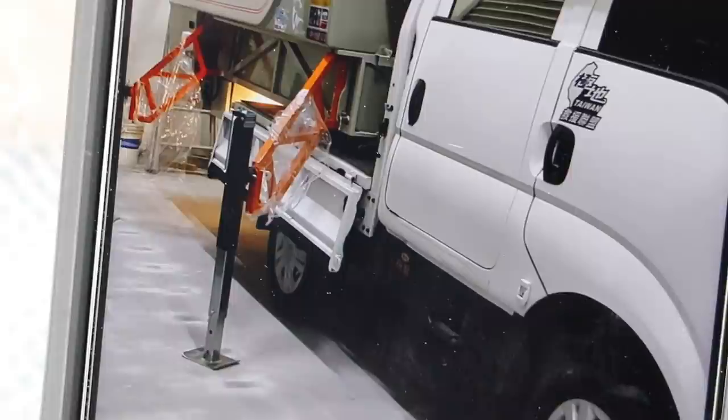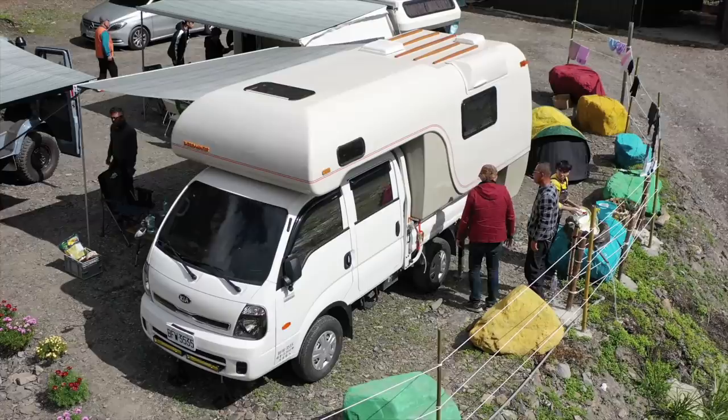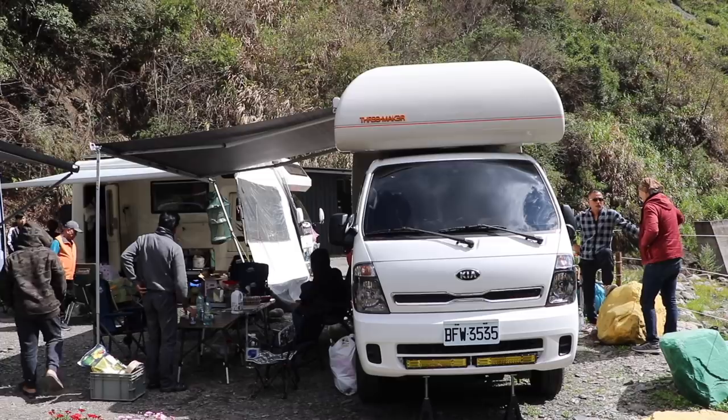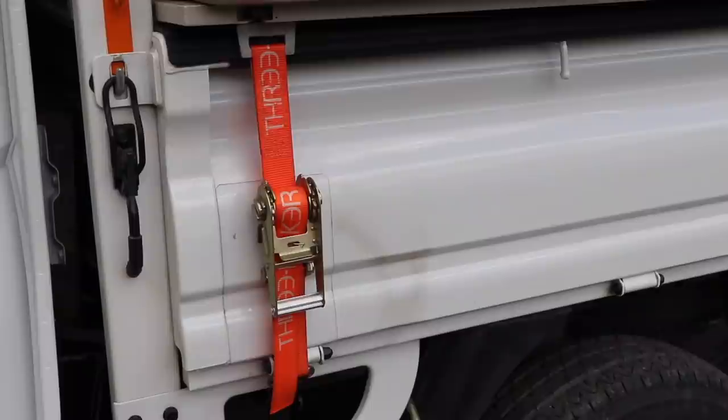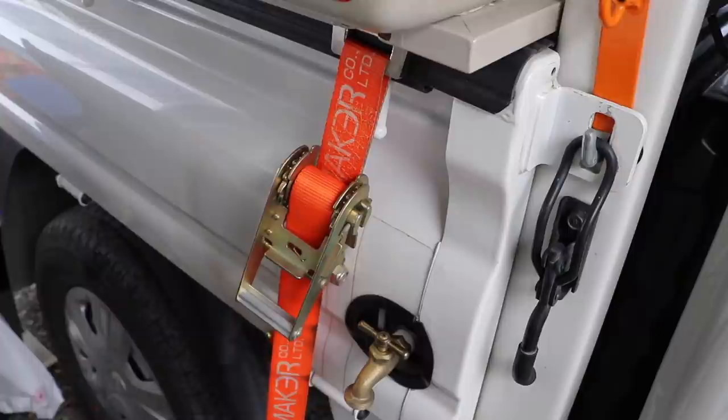We were very lucky to be given a tour of this Taiwanese-made 3-maker truck camper on a Kia 4x4 dual cab truck. I won't be getting super technical in this video, just a short and simple tour purely to share a cool rig. Starting from the outside: this camper is a fiberglass molded shell design. Having the single molded shell like this makes the camper quite high at around 2.8 meters. The ratchet straps are by far the best, safest, and most simple way to fix a camper to the truck.